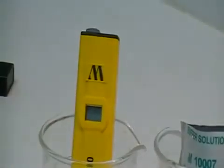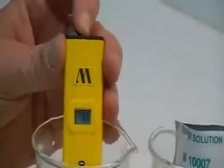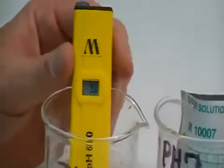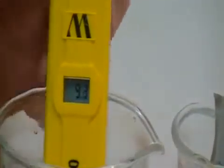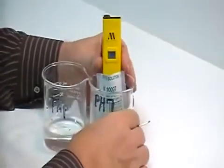When you get ready to do your calibration, the way you would proceed is to turn the unit on. As you see, it has a display that has no bearing on anything until it is calibrated. Take a little paper towel, wipe off the excess water, and go into your pH 7 calibration solution.